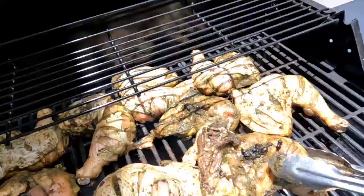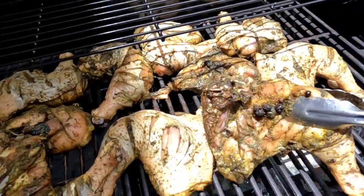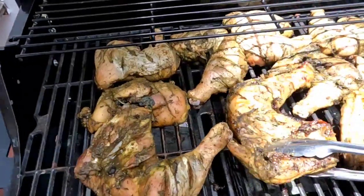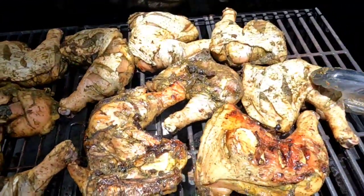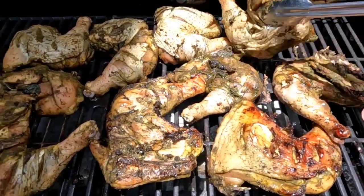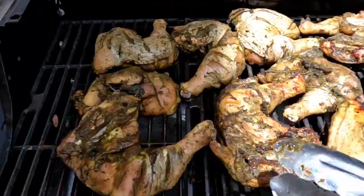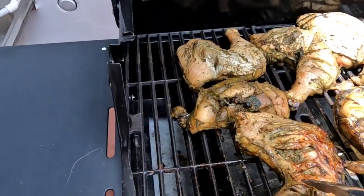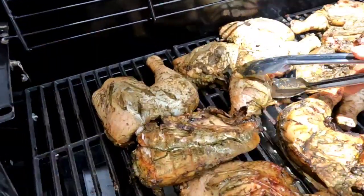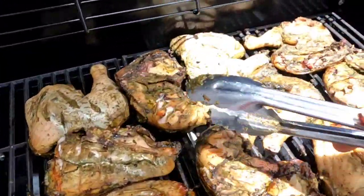This is about 50 minutes after we put the chicken onto the grill. Oh look, we got a nice brown going! Alright guys, we gotta go down very slowly, we gotta cook on a very slow heat — we want it to cook properly.